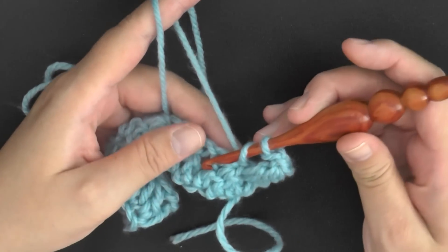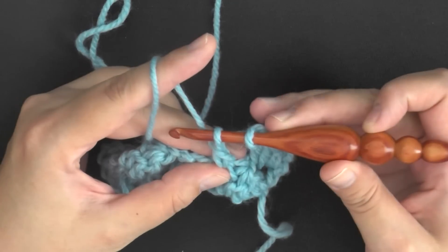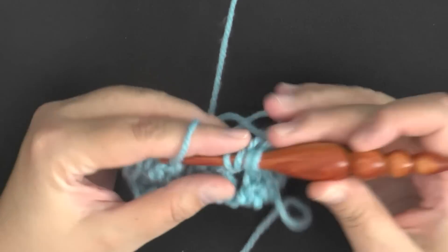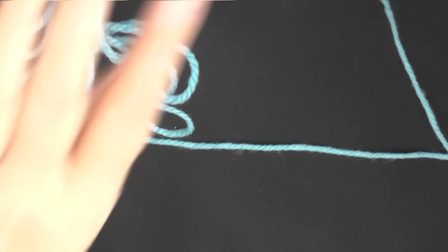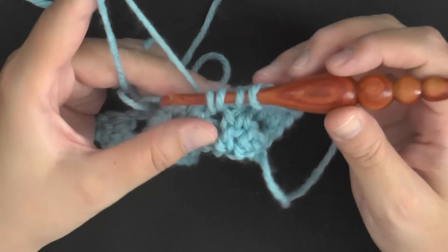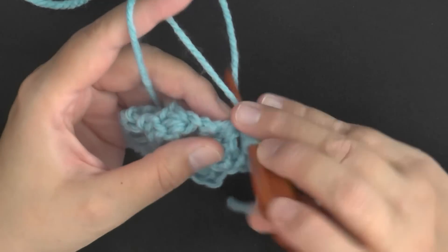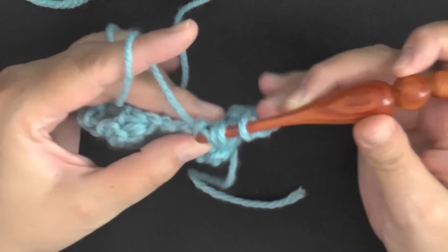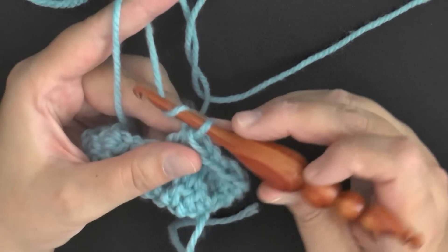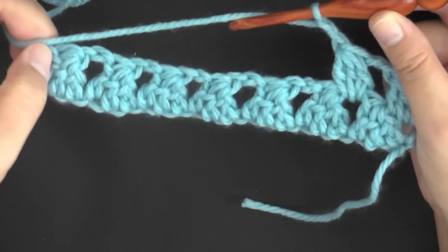Start by yarning over, going into that big space, pulling up a loop, pulling through only two. Repeat again — go into that space, pull up a loop, yarn over, pull through only two. Then yarn over, go into it for the third and final time, pull through only two — four loops on your hook. Pull through all four loops and chain two. Repeat that in every space, and then when you get to the end, I'll show you how to end your row.